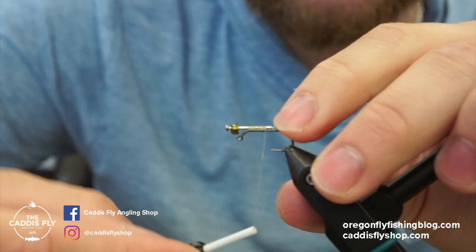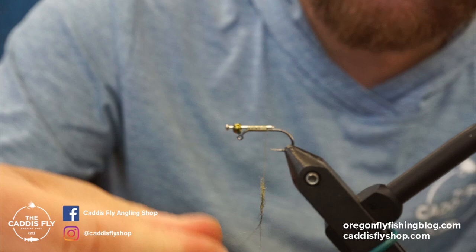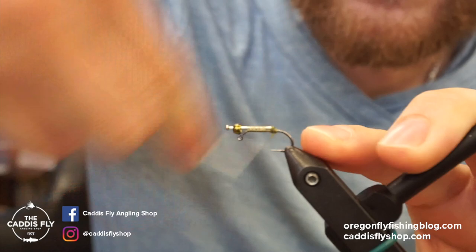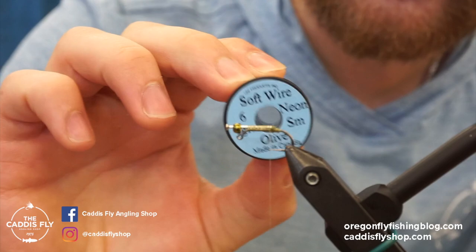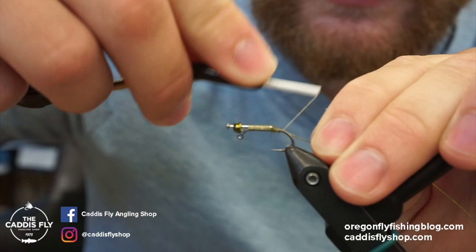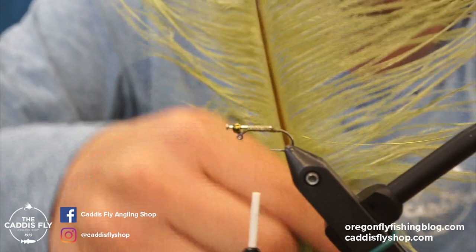A trick I've learned from tying loads of these: right at the back where the pin ends, there's a rough edge. I use a little bit of the dubbing we're going to use on this fly just to protect the thread from popping on that edge. Whatever dubbing you choose, just lay down a little bit back there. Now that the pin is secured, I like to lay in the wire next. I'm using Uni Soft Wire in neon olive, small size. I'll tie in a section of wire all the way to the back.